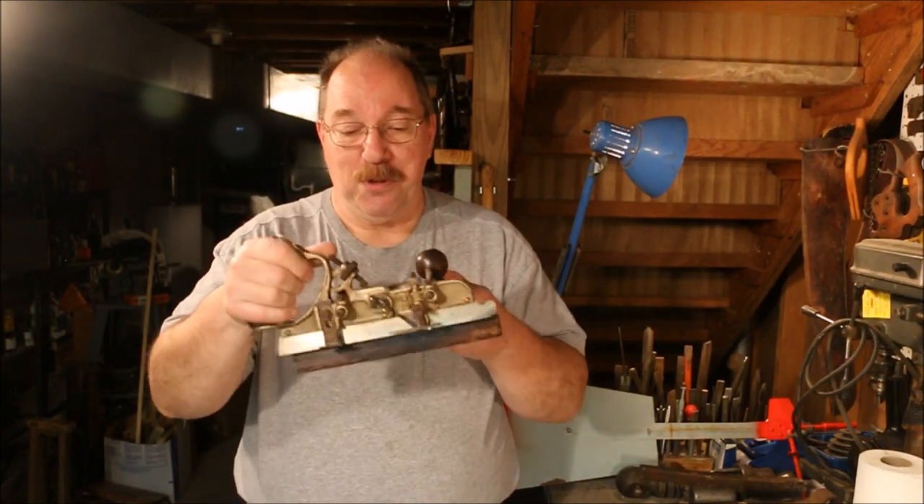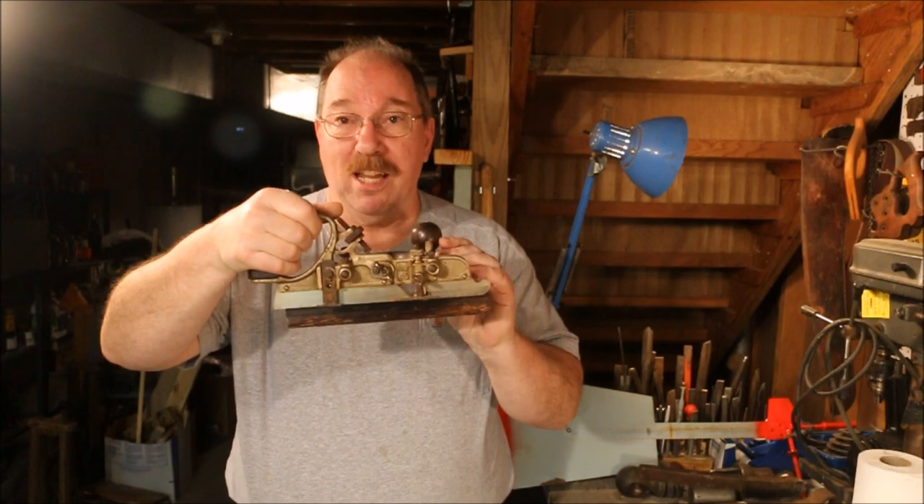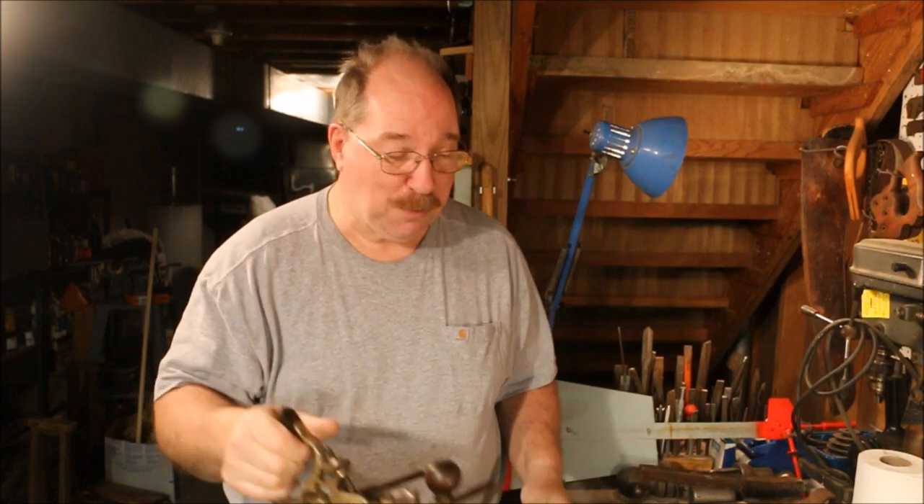It's kind of interesting that I just went through and modified a blade and sharpened it all up to fit the 45 so that I could cut a groove for the pallet board project, and within a week I find an actual set.